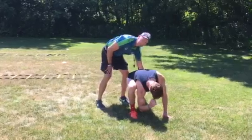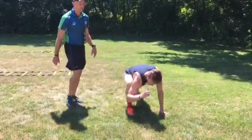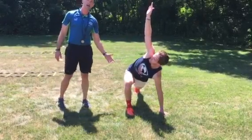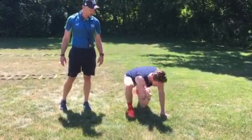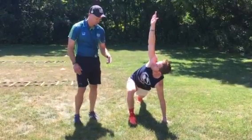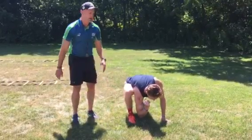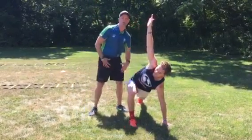I want my athlete to keep this leg straight back here to get this hip flexor, and then he's going to reach this arm up for the sky, and he's going to do that five times. So his elbow is going to go down, his arm is going to go up. As a coach, I want to be encouraging that elbow to get as close to the ground as possible each time, and then as he reaches up, I want to make sure this leg is staying straight.